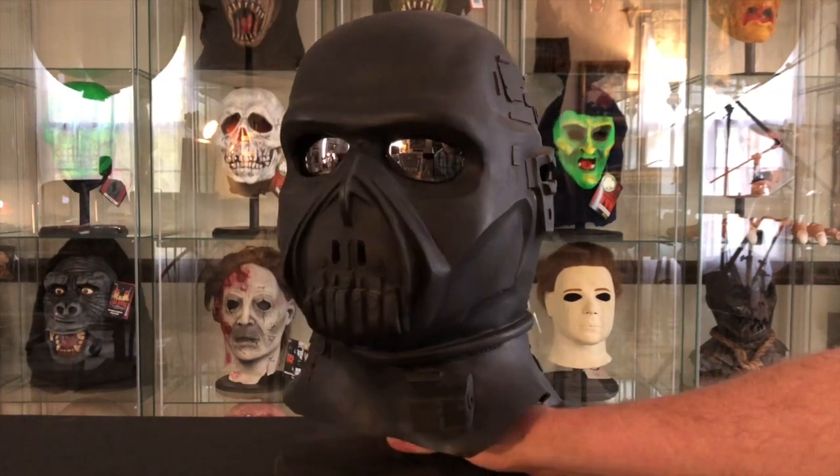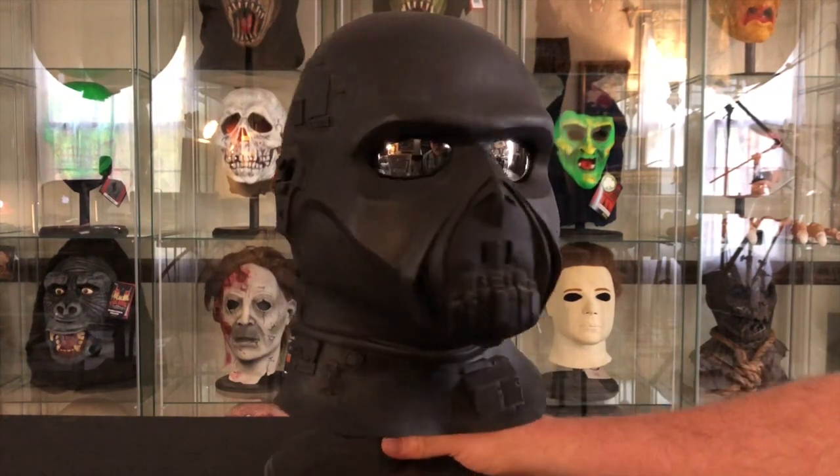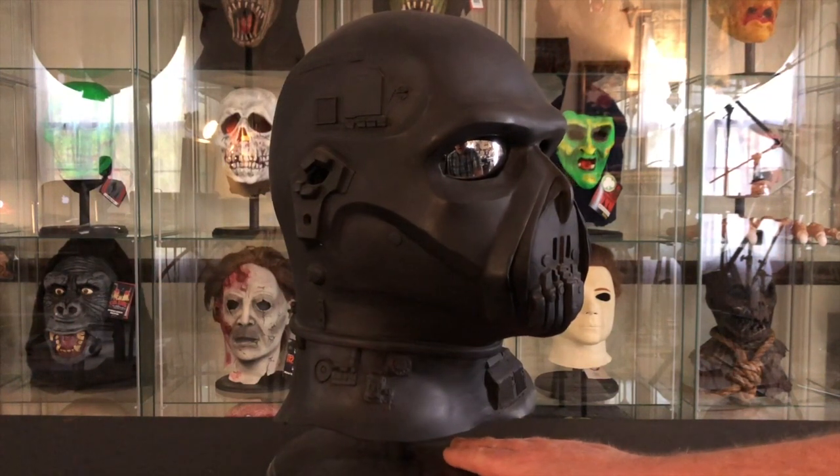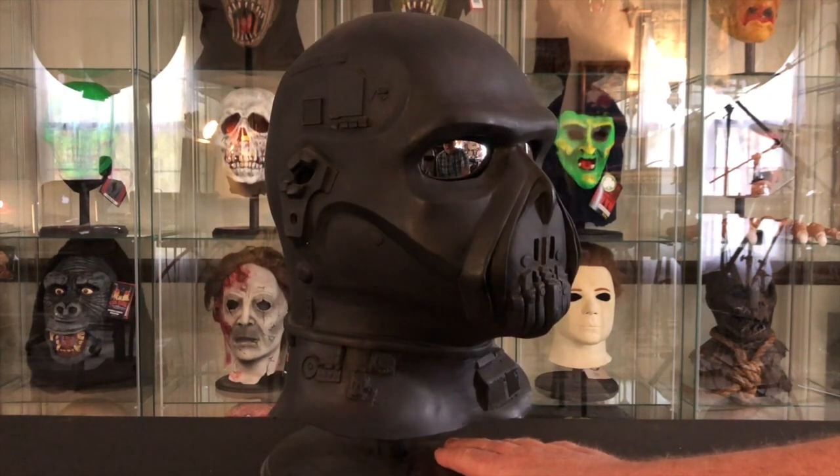I also hesitated because Maskahuna on the HMA has created a showcase thread on this mask that's very well done — there's a lot of great information, and I encourage everybody to go take a look at that. I didn't really want to be redundant, but I did want to cover this because it is in my top five all-time favorite masks.